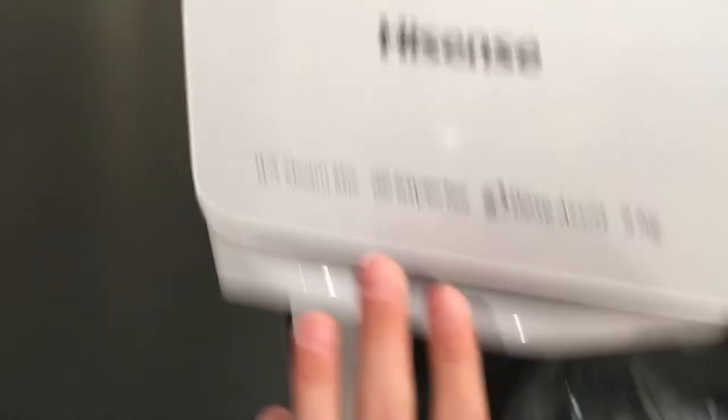Hisense, for the Dmix inverter, way back to. This is WFGA901-1VM.